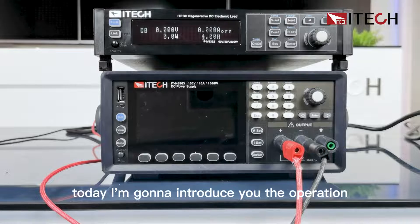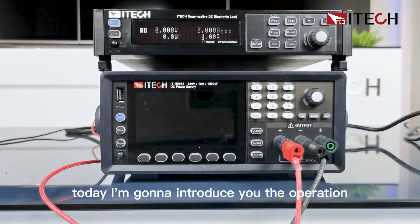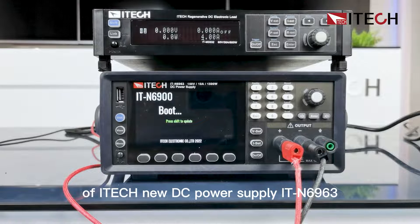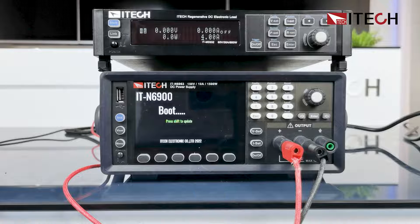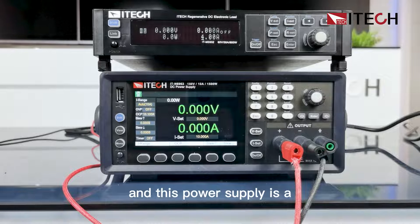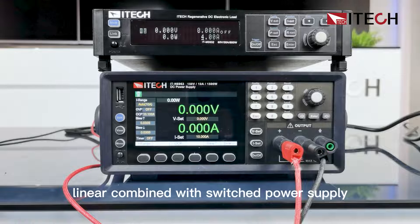Hello everyone, today I'm going to introduce you to the operation of ITEC's new DC power supply, the ITN6963. This is a 150V, 10A, 1500W DC power supply, and this power supply is a linear combined with switch power supply.